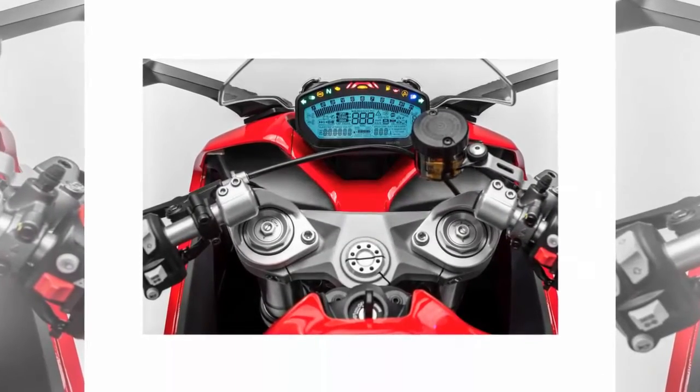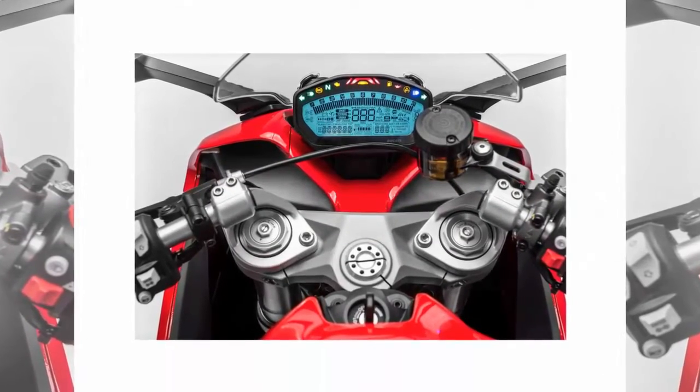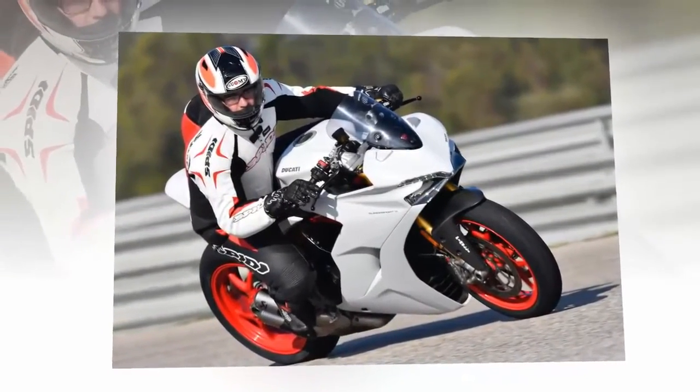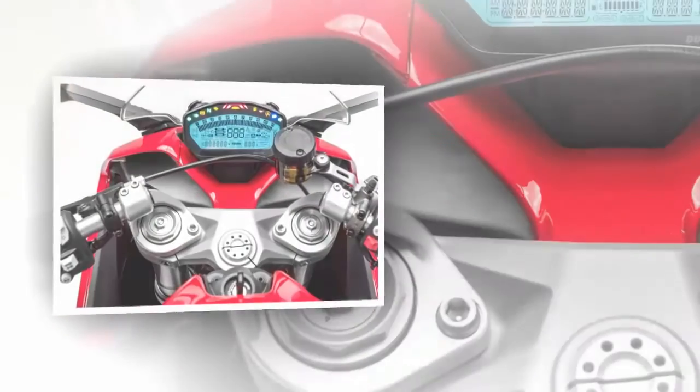Instead, it is a reinvention of the line. Track-capable but street-minded, the new 2017 Ducati Supersport duo adds two motorcycles to its stable that are not nearly as mentally demanding as the coveted Panigales.